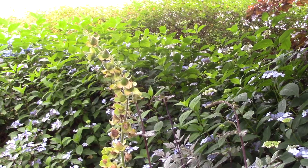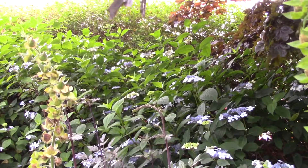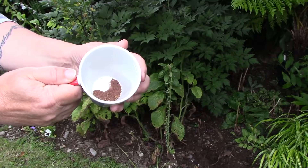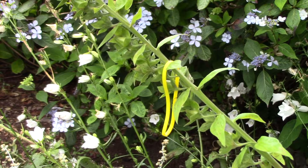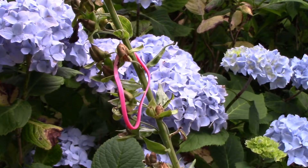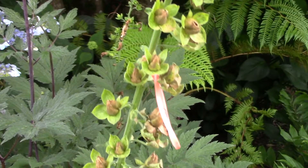I could just leave the plants to cast their seed in the border, but then a lot of seed would be wasted and I'd have no control over where plants pop up. I prefer to collect seed and sow in modules. I'm collecting seed from the foxglove plants that have the nicest colour markings, and I recognise these because I mark them with coloured elastic bands.